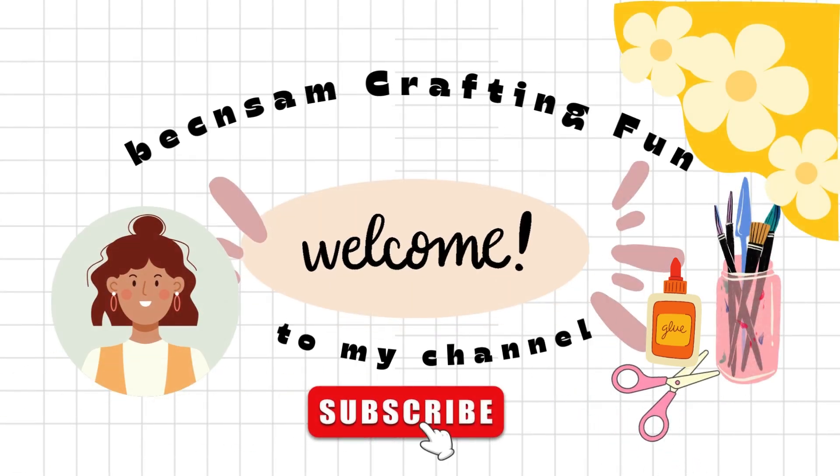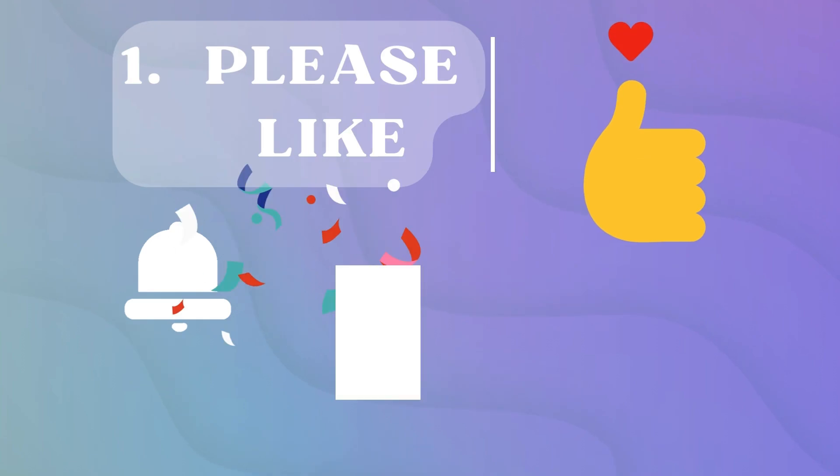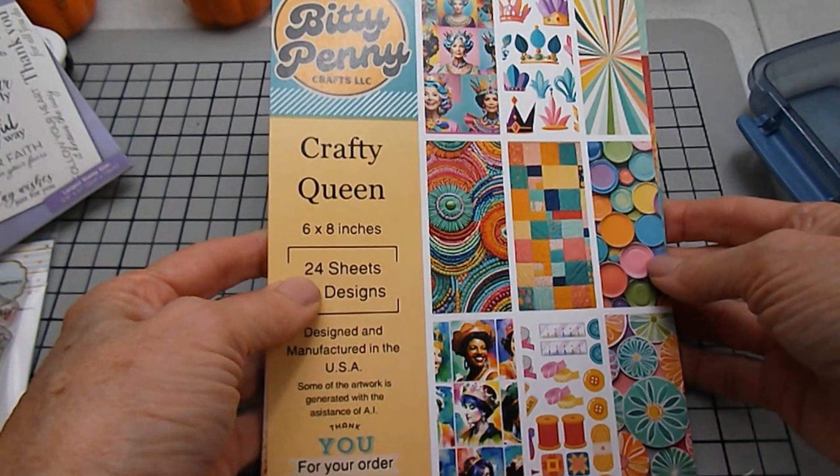Hi, Beck Ann here. Thanks for stopping by my channel, Beck and Sam Crafting Fun, to see what I was up to.